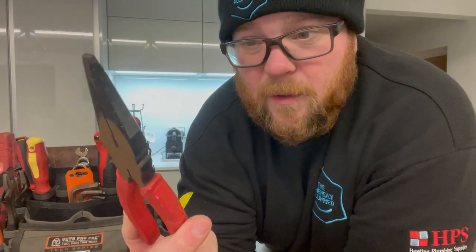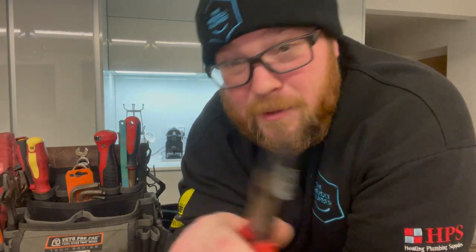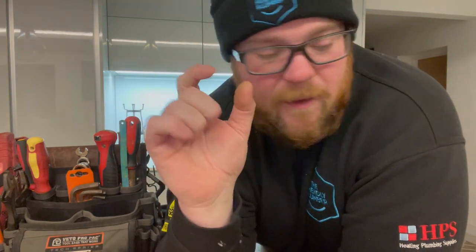These pliers are Milwaukee ones — can't go wrong. You need them whenever you're working on boilers especially — they come in handy for those annoying circlips in the back of Worcesters. I know Park's Plumbing's got a bent pair which I quite like the idea of.